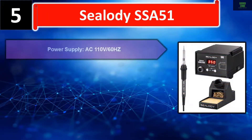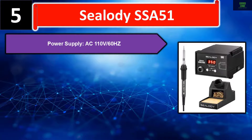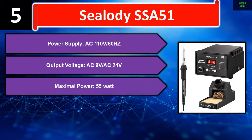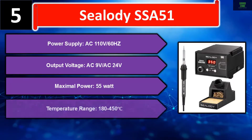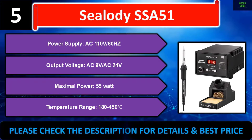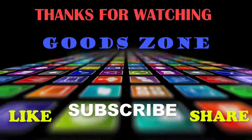Number five: C lity SSA-51. Power supply: AC 110V / 60Hz. Output voltage: AC 9V / AC 24V. Maximum power: 55 watts. Temperature range: 180–450 degrees Celsius. Please check the description for details and best price.